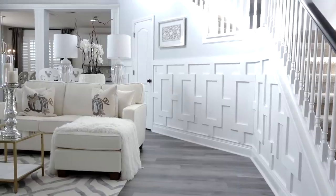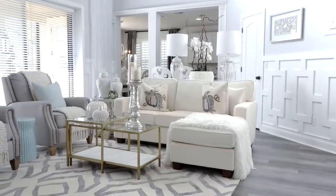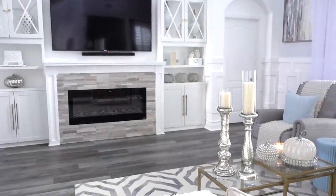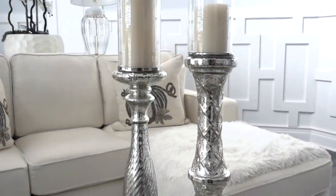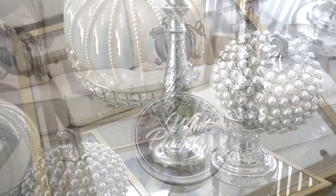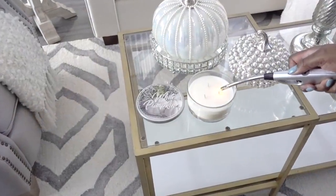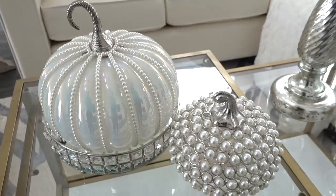One of my favorite things to do around my home is styling. When you have an open living plan, each room has to be at the same level as the rest of the house. The center of the living room is where our coffee table lives, and that's the focal point when you walk into our space. I've styled it with several candle holders from HomeGoods, a seasonal candle with a hint of brown sugar that smells delicious, and many of my favorite fall decor pumpkins, also from HomeGoods.